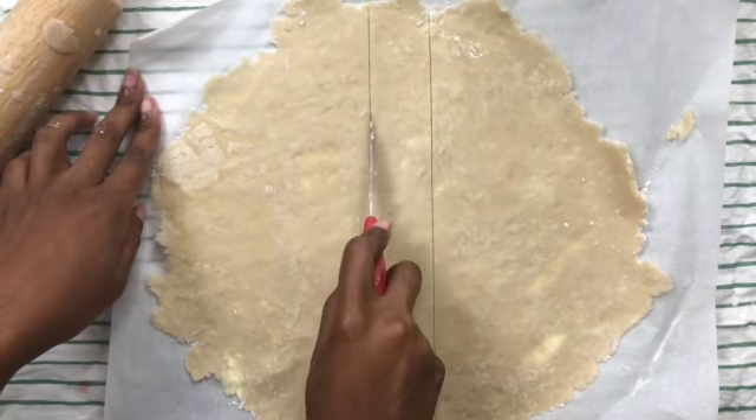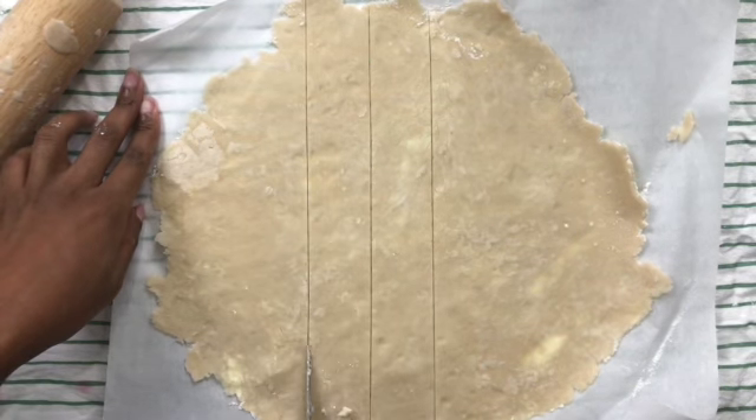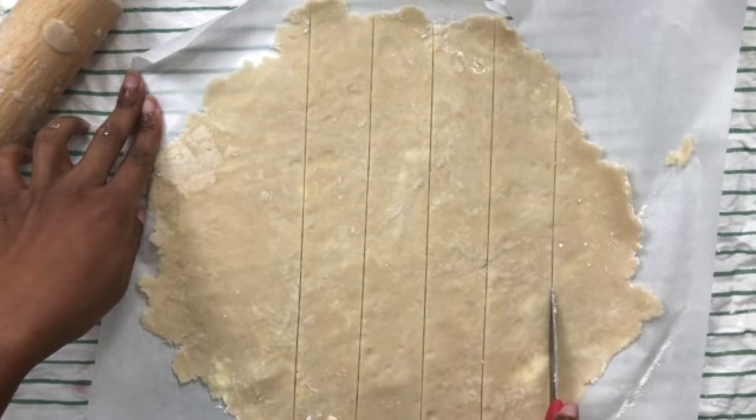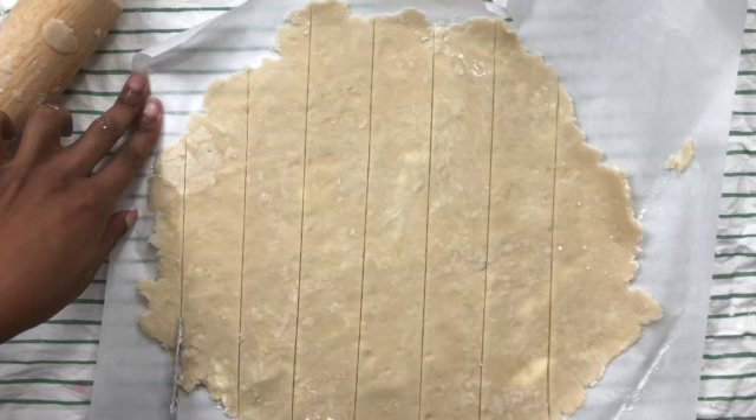When it came time to do the top part, no matter how much I floured the parchment paper and the rolling pin, I had the same problem. My strips would not detach from the parchment paper. They broke apart and were hard to work with.